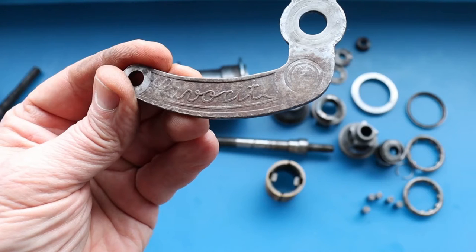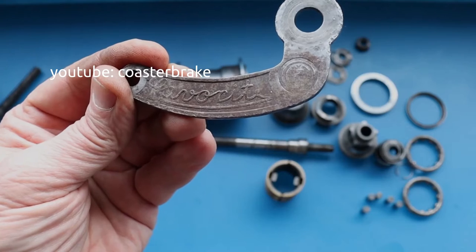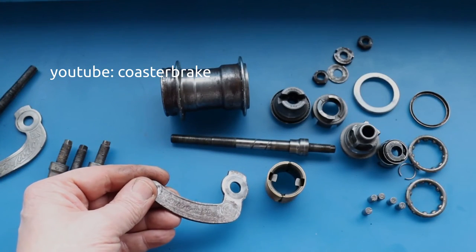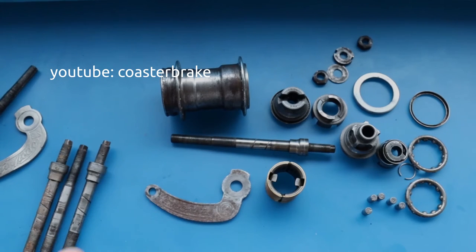Hello friends of the torpedo, welcome back at my channel Coaster Break. Today we look together at the Favorit hub, and I think it is from the 1940s, maybe a little bit older from the 1930s. It is a hub from Czechoslovakia.